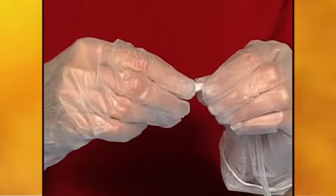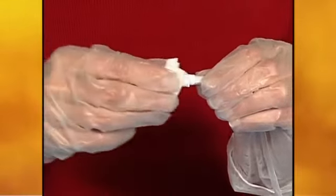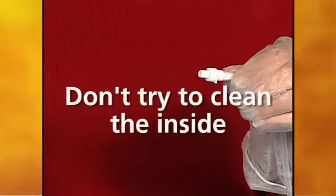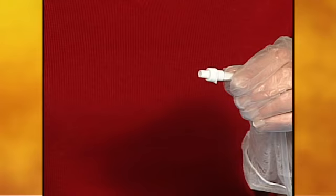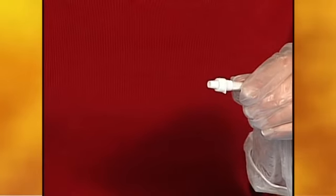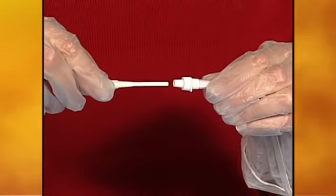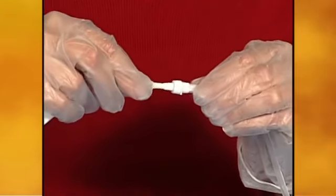Holding the catheter near the end, remove the cap from the end of the catheter. An alcohol pad should be used to clean only around the opening. Putting anything inside the end of the catheter could damage the valve and allow air to enter or fluid to leak out. While holding the catheter, pick up the drainage line near the tip and insert the tip into the end of the catheter. When securely connected, a click should be heard and felt.